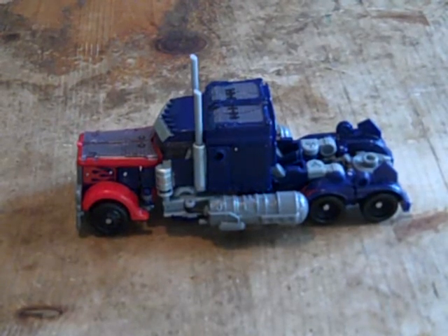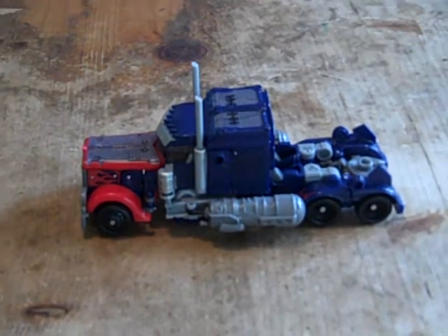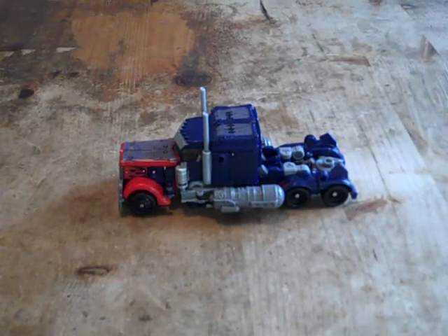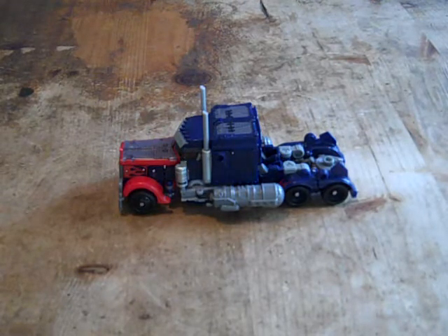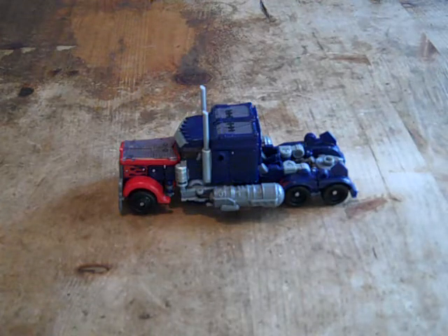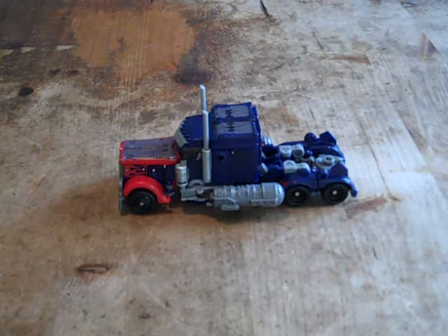Hey there gents, Weapon 2 is back with another video review and today I'm doing my latest vid on Transformers Dark of the Moon Voyager class Optimus Prime. I just got this figure when it just came out on the 16th of this month in May, and stores started packing them on the shelves. So anyway, let's get down to the figure, shall we?